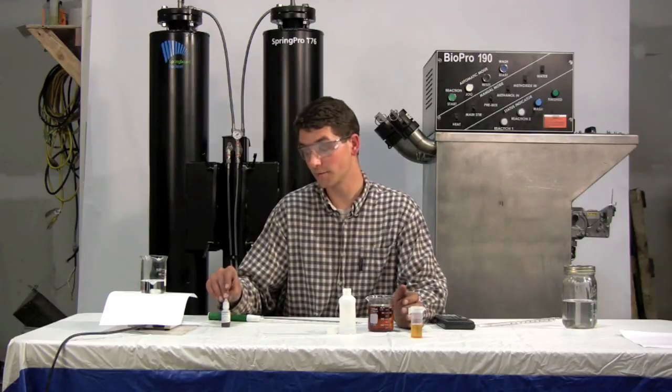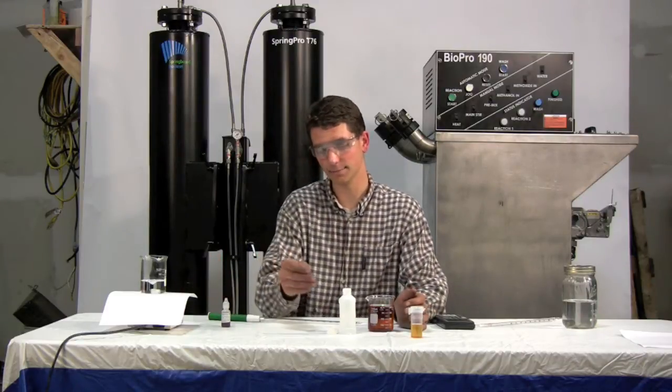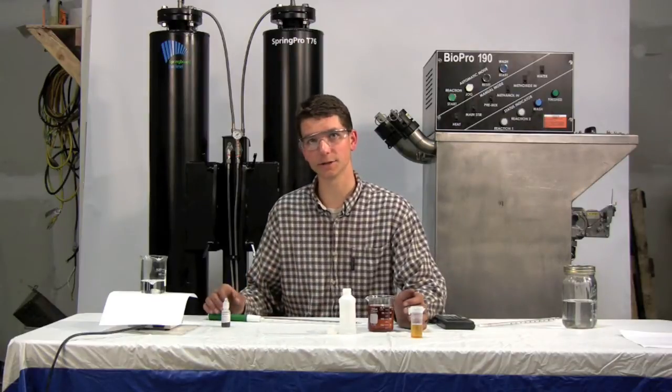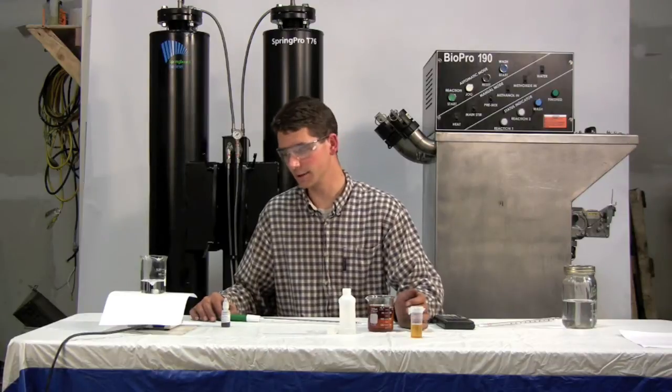And then the bromophenol blue will turn into a yellow color. So we're going to measure how much hydrochloric acid it takes to do that, and that will give us a measurement of the level of soaps in the biodiesel.